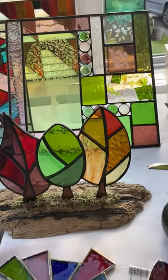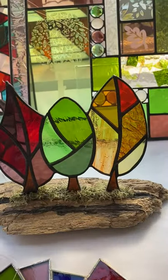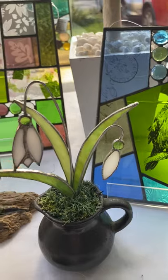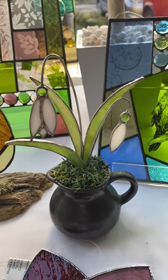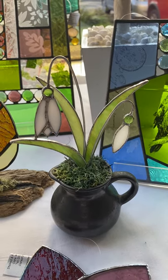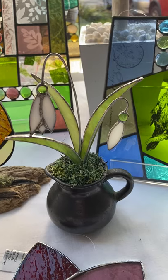I do a little bit of 3D work. These little patchwork trees are mounted on a little bit of driftwood that I found, and also these snowdrops which are in a lovely little black jug. I scour charity shops for nice little cups and jugs to mount these into. I also do some daffodils in that sort of style as well.